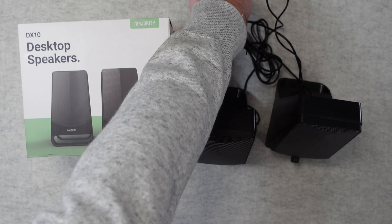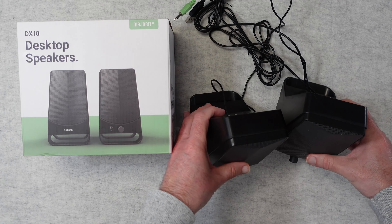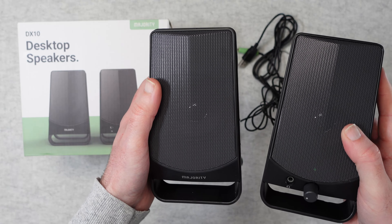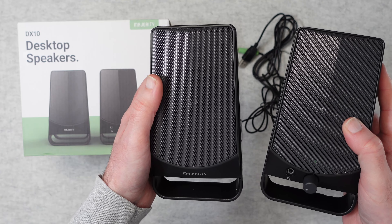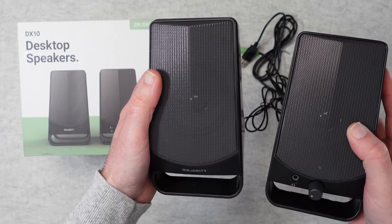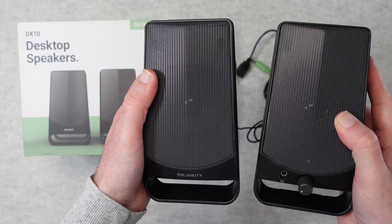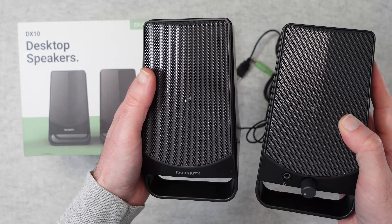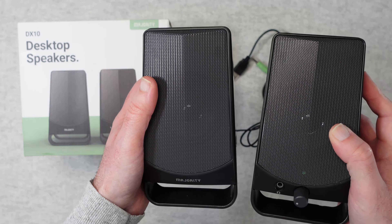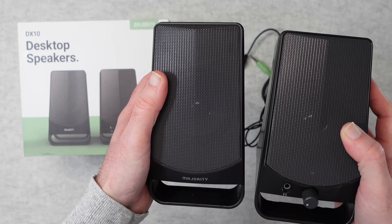It's a really compact package and at this size and price point they sound surprisingly good — a very clear, good tonal quality. They do distort at high volumes very slightly, but they go plenty loud enough. For a simple plug-and-play setup where you want good quality audio, this is definitely an upgrade over the built-in speakers on your laptop or desktop computer.